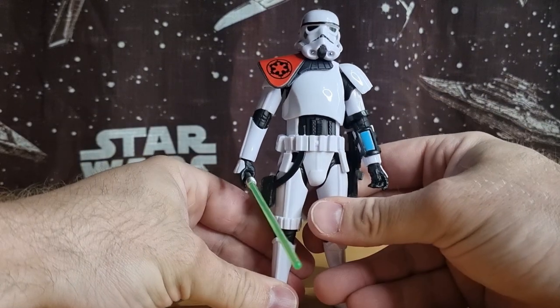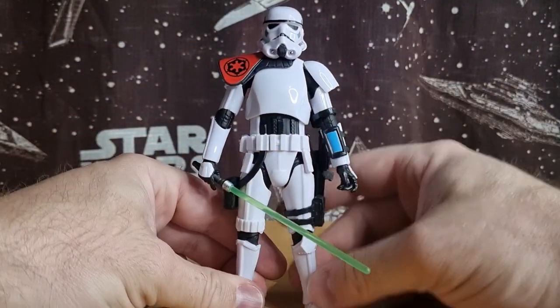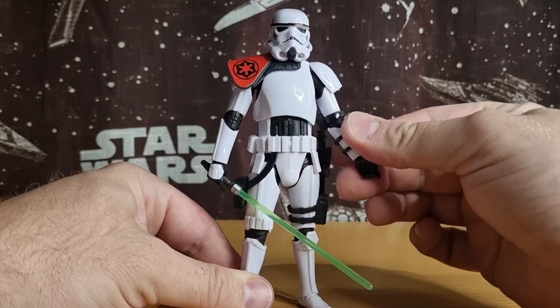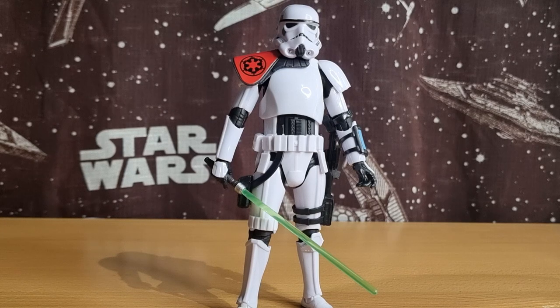A good-looking stormtrooper — I'm glad I picked him up. I got him off Amazon for a pretty good price, only about $36, which is cheaper than standard Black Series now and way better than the $65 he was going for at EB Games. I'd love to hear your thoughts. I hope Hasbro has more plans to continue the Scar Squadron and complete the crew, but it's not something they do very often. Let me know what you think and we'll see you on another video soon — until then, may the Force be with you, always.